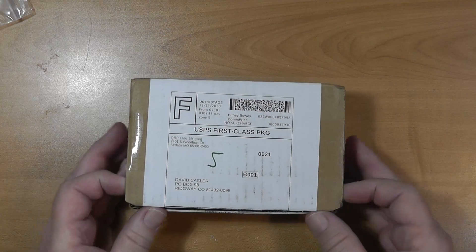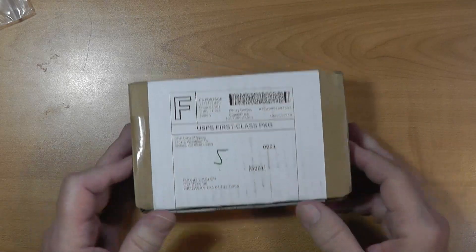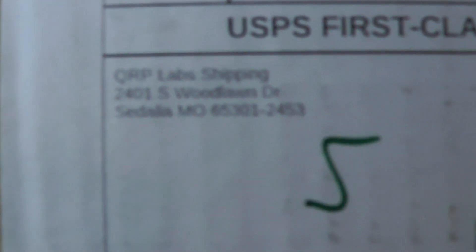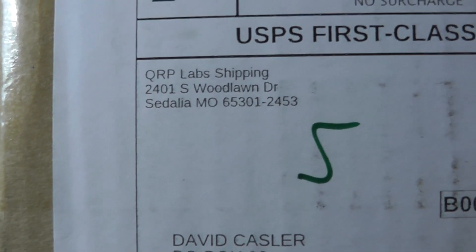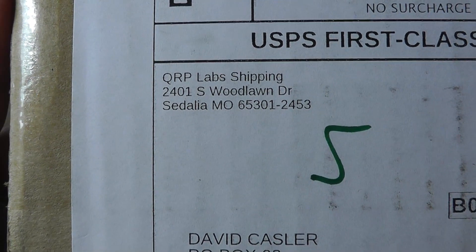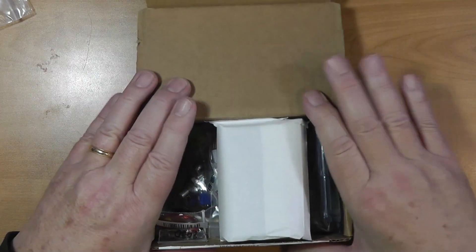Here's the package as it arrived today — a USPS first-class package. It comes from zip code 65301 in Sedalia, Missouri. What Hans has done now — Hans is based in Turkey — is set up an office in the United States where they ship stuff from, to save on shipping overall.